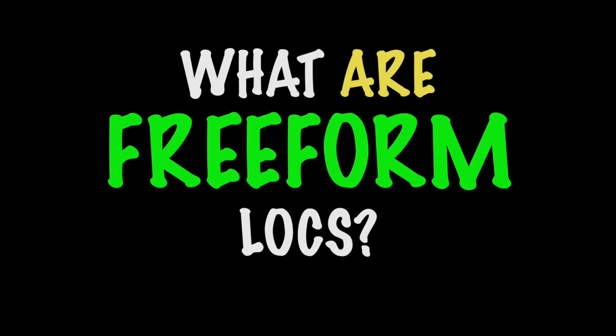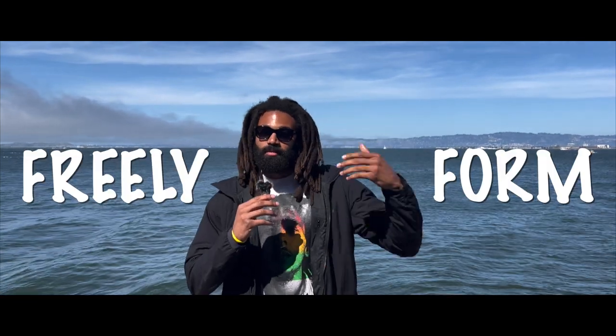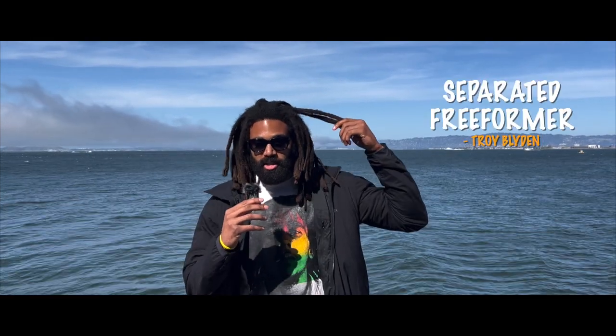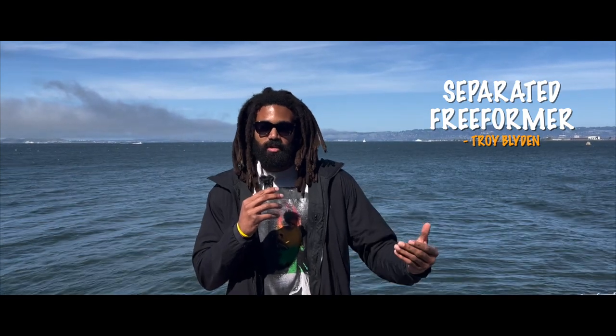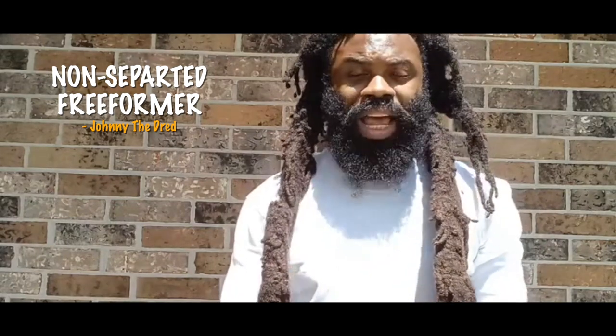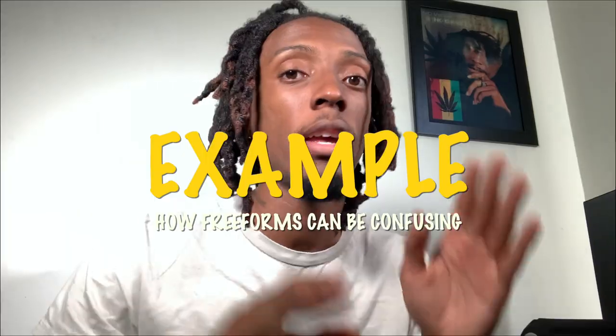I wanted to ask other YouTubers what they think freeform locks are to them. To me, freeform locks in their truest sense is exactly what it sounds like — it is letting your hair freely form into locks or dreadlocks. My personal journey has been about separation along the way. Over the years the term has taken quite a turn, and everybody's putting their own description and opinion on what freeform locks is. There are a bunch of methods on how to get freeforms — the towel method, which is my favorite, and the microfiber towel method.